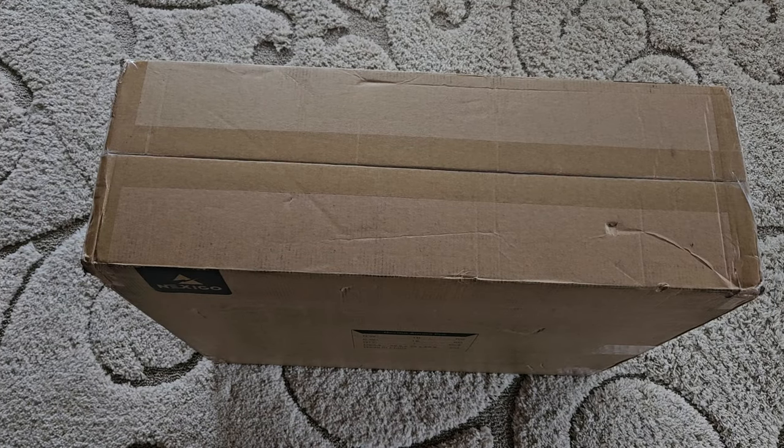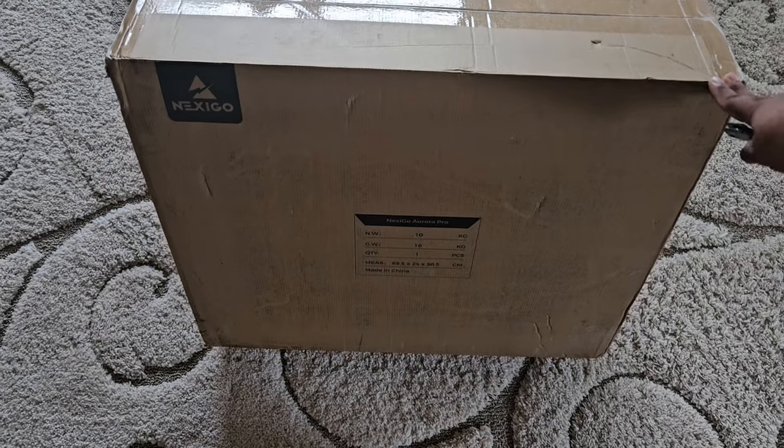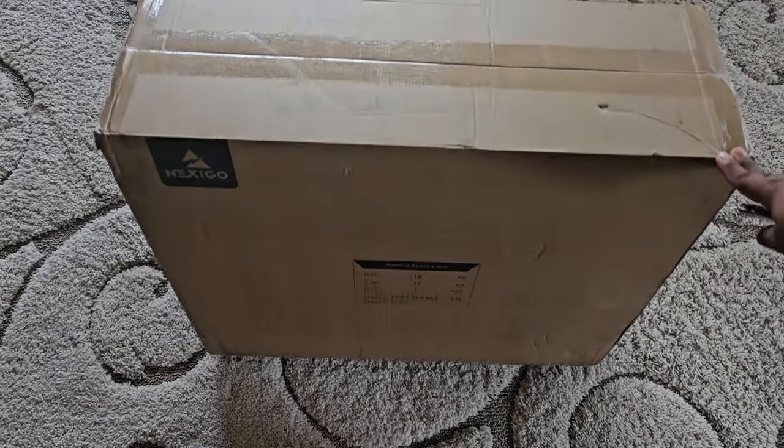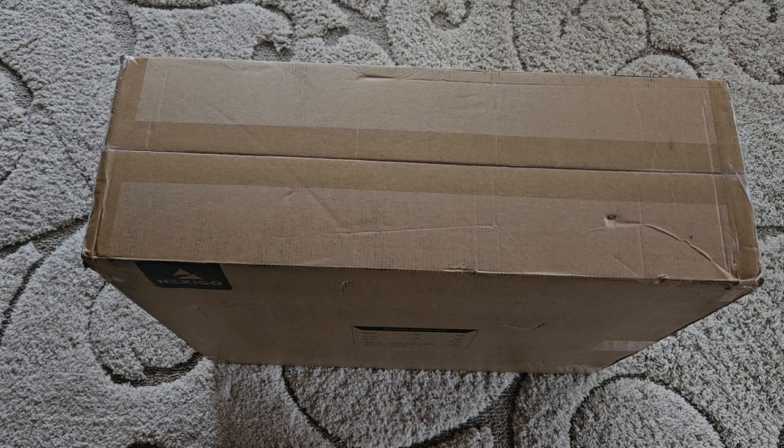Hello everyone and welcome back to the channel. Today we're looking at another new product — it's a laser projector ultra short throw from a company called NexiGo. The model is Aurora Pro. It's a new company; I never heard of them before until I found them on AVS Forums, and they've had a lot of good things said about this projector since their Kickstarter. After that they've been continuing to produce and sell these products, released about two months back.